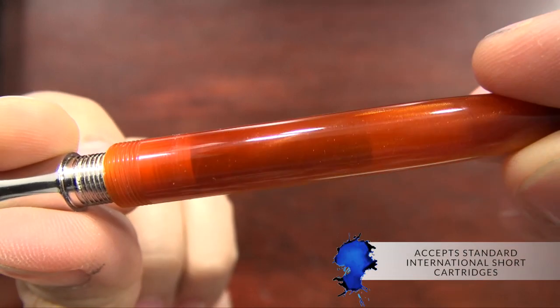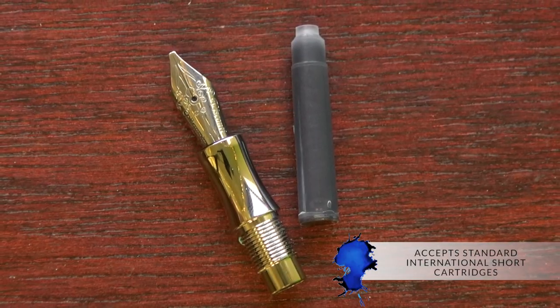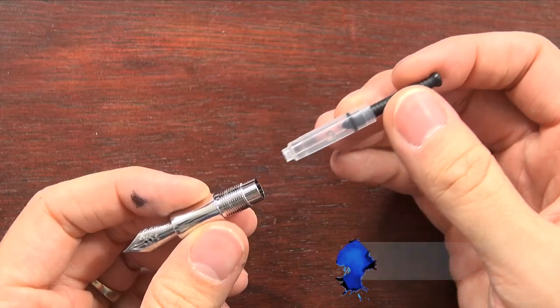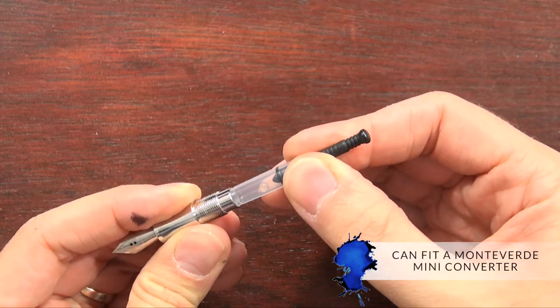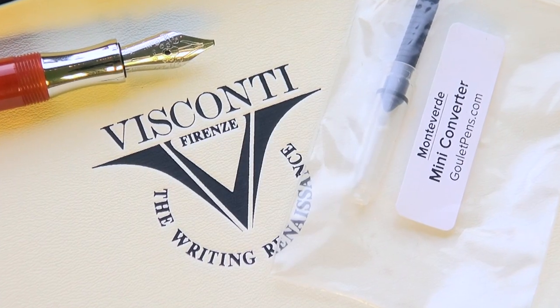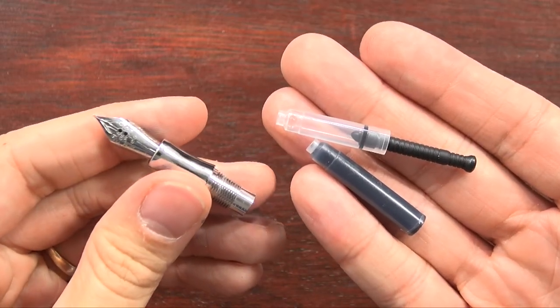As far as the filling goes, it's a cartridge-only pen, so it takes standard international short cartridges. That's probably one of the biggest downsides that I see of this set. However, I did find that it can fit a Monteverde mini converter. Granted, you're crossing brands here, but this is the only converter I've found that's short enough to fit inside this small pen.